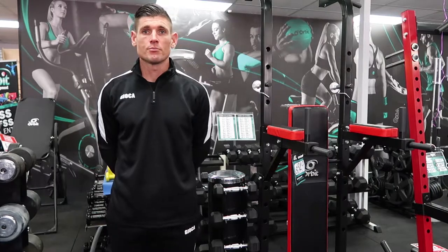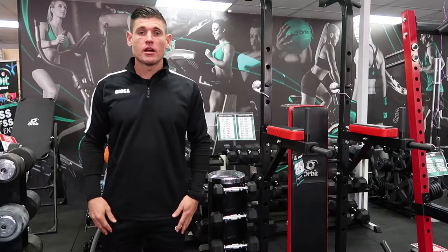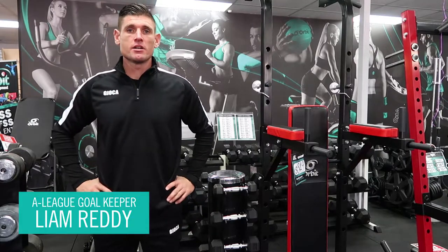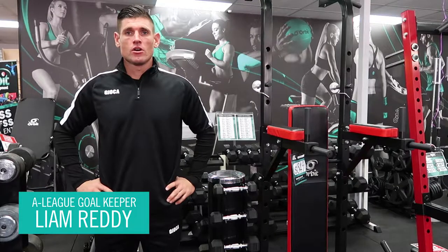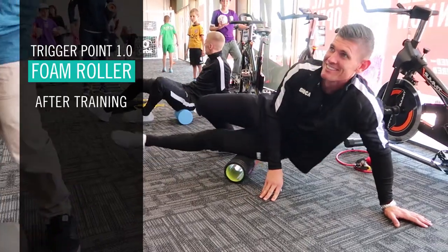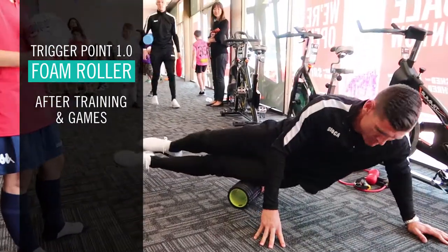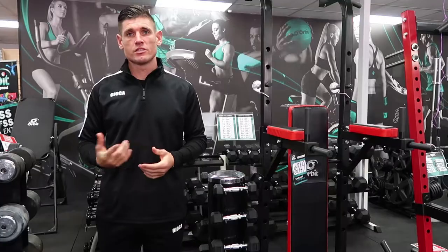Hi, I'm Liam Reddy, A-League goalkeeper. The importance of training at home for me is to keep my body in good shape. I often use the foam rollers at home every day after training or in my downtime to keep my body in the best shape possible for the days that I do train.